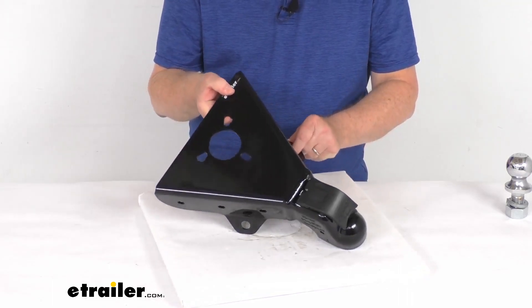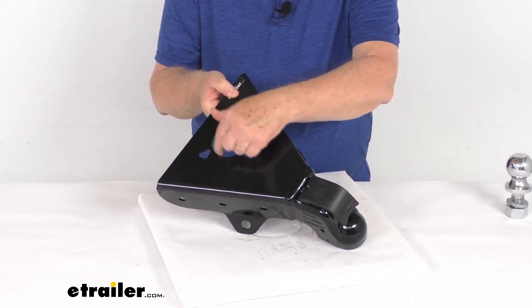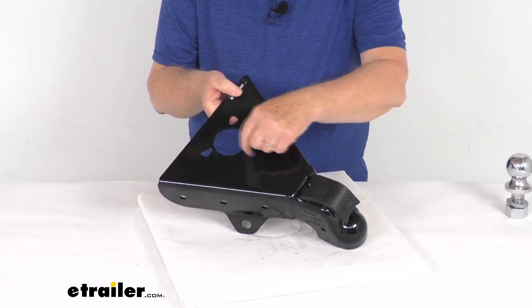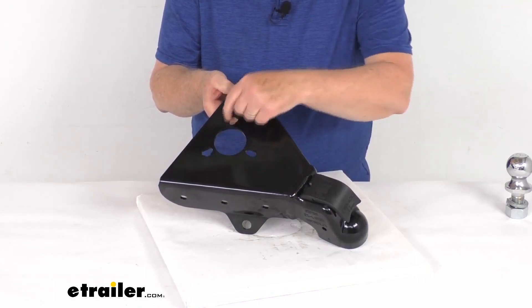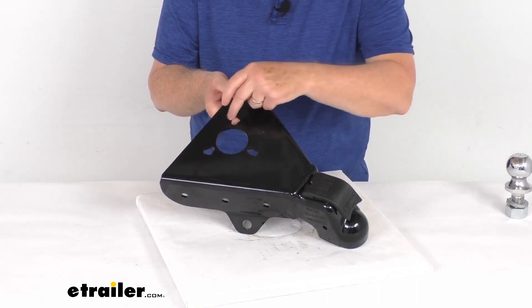On the very top, it has a round cutout which will fit round jacks with a two and a quarter inch diameter outer tube, so your jack will go right in there. The bolt pattern is a standard mounting bolt pattern, with the distance between the mounting holes center-to-center being three and a quarter inches.